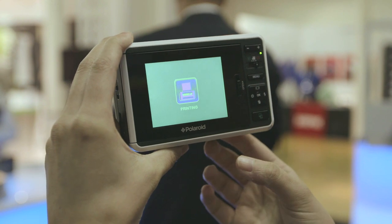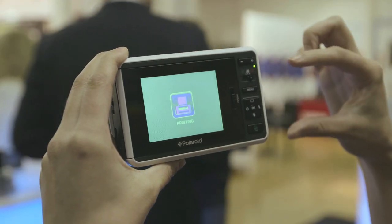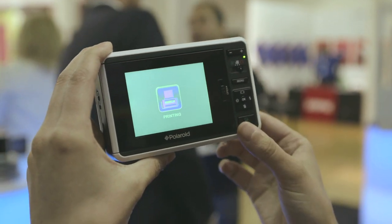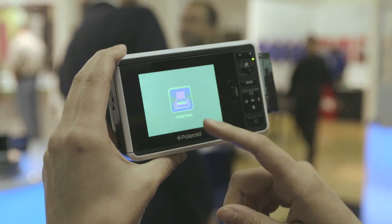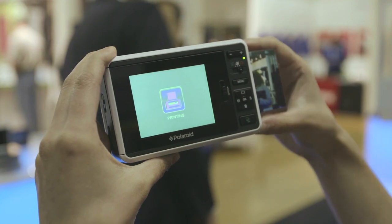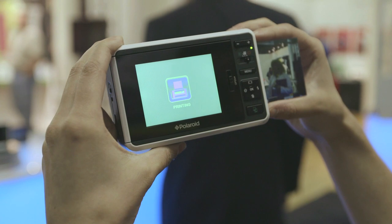It looks very similar to the original Polaroid, but it's in a different form factor — more rectangular. It doesn't have the white border on it, and you'll notice that the screen colors go a little bit strange. That's because this is a pre-production model and there are still a few bugs. It's not coming out until August 15th, although it's available for pre-order.